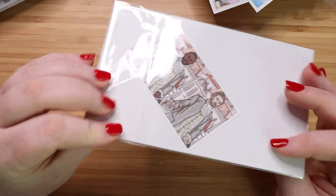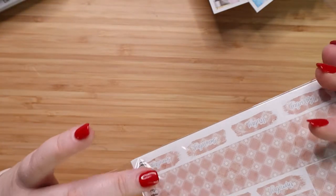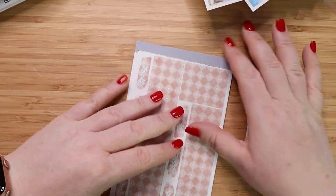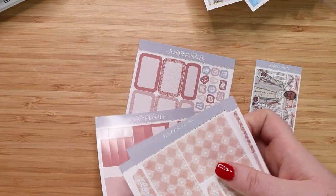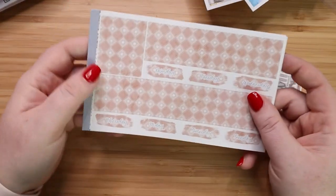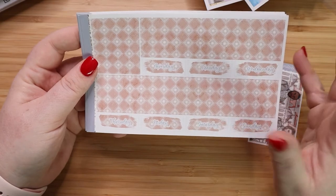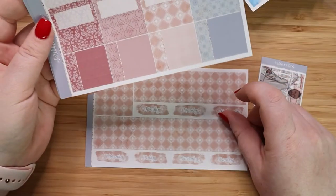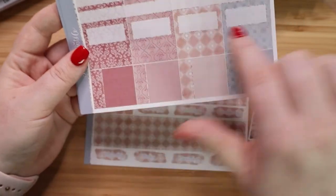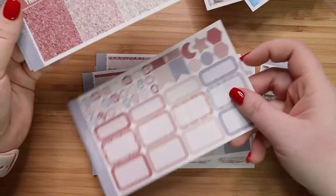And then the last kit — also an Ultimate kit — was her Beauty and the Beast kit. I don't see the title on that page. Her newer ones have the name on the kit on the side, but I don't think this one does. So you get this washi page with all your days of the week. I'm not the super fan of this washi actually — I don't know, the floor pattern. I think we could have done better. I really like this pattern here as well as the damask pattern and the blue one. And then you have your boxes, more boxes, more boxes.